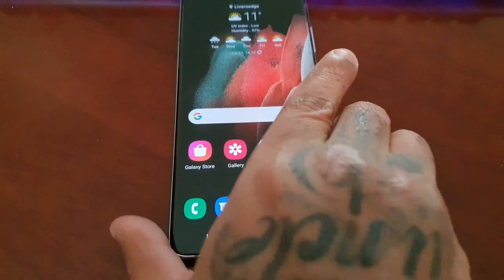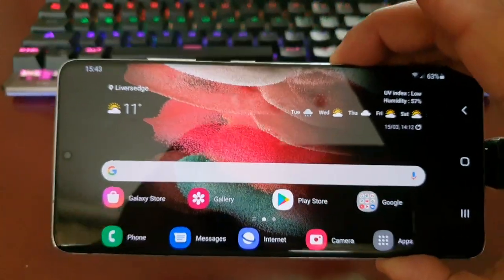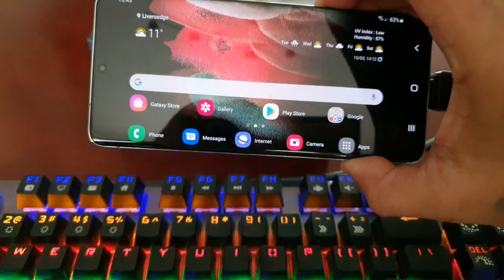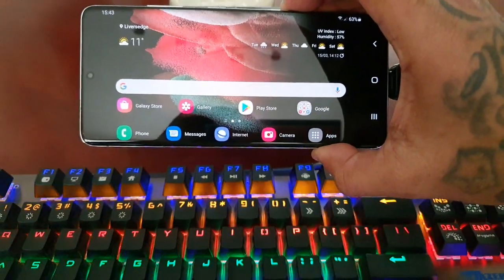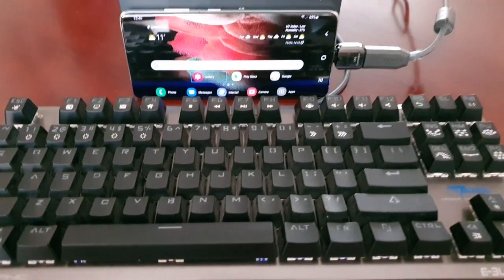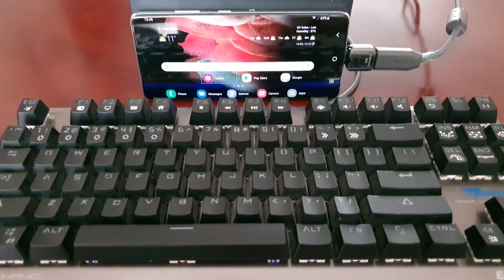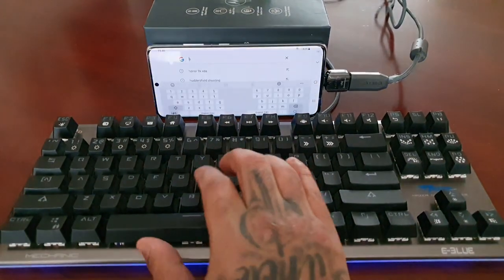Now you can auto rotate the home screen. I'm just going to stand up the phone right here. Okay, I've got everything set up now and as you can see it pretty much looks like a mini laptop.